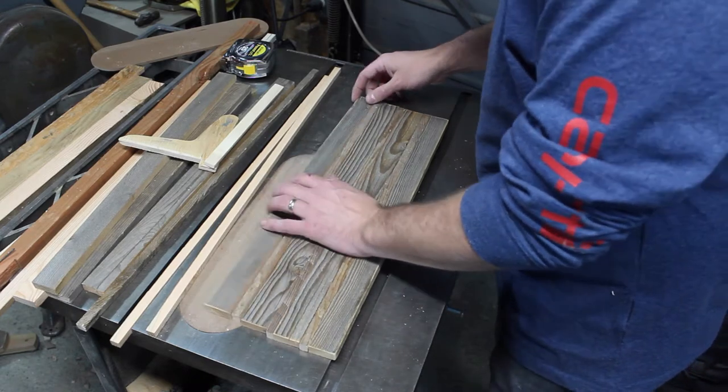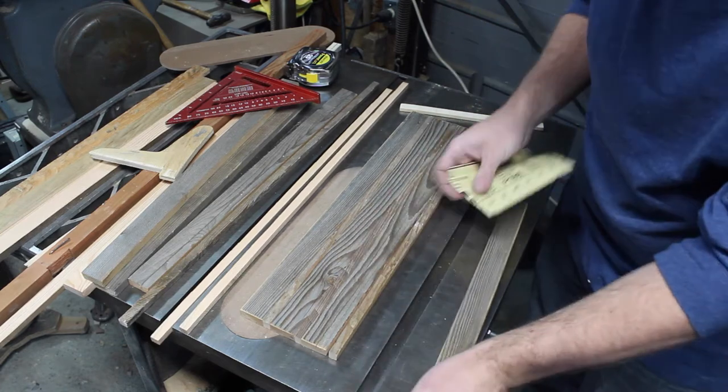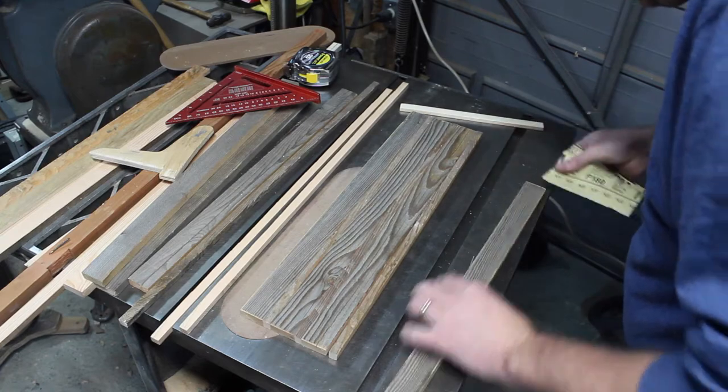I think I'm happy with it now. I took some sandpaper and distressed the edges of those pieces and the cuts from before, just to kind of make everything look a little more consistent.